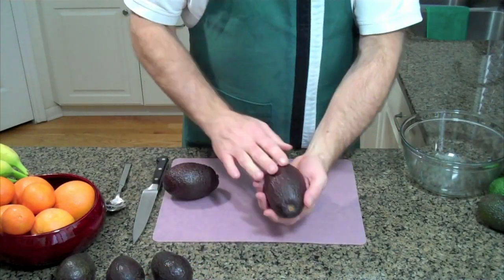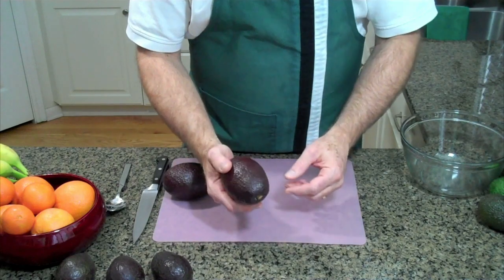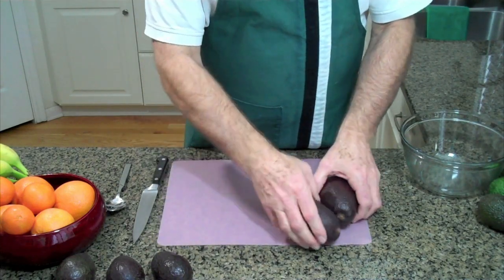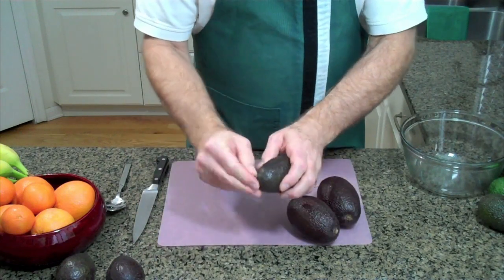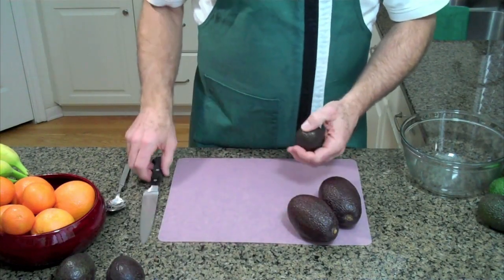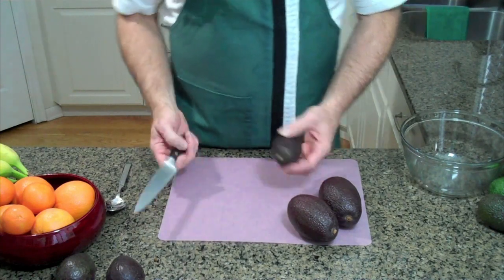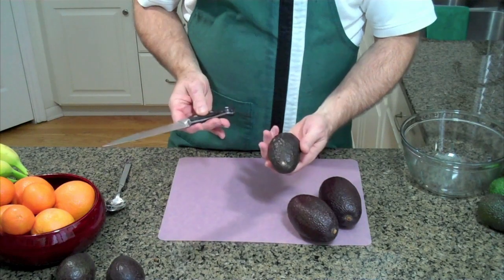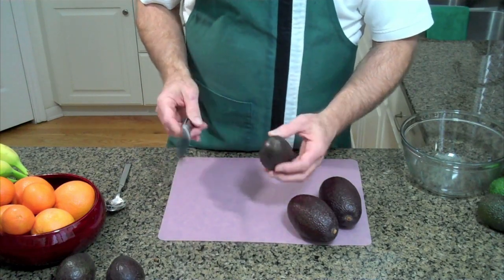Now remember, you want to find a nice dark Haas avocado that yields to gentle pressure — that's when it's ripe. When you go to open these, these tips I learned not in the produce department but from my restaurant experience. That's where I learned how to pick out avocados at the store and how to prepare them in the restaurant business.